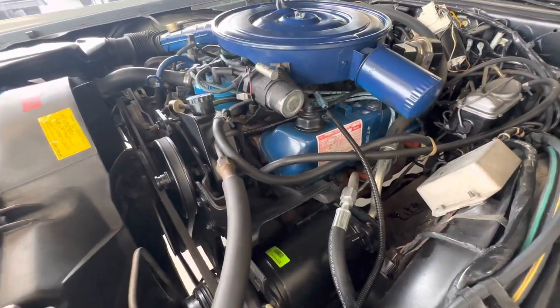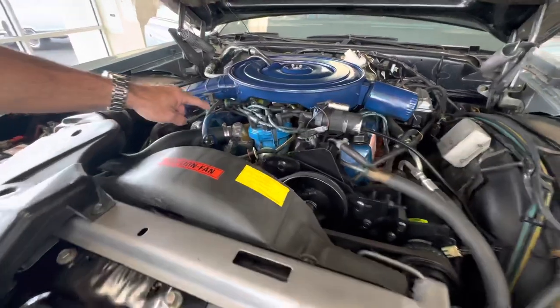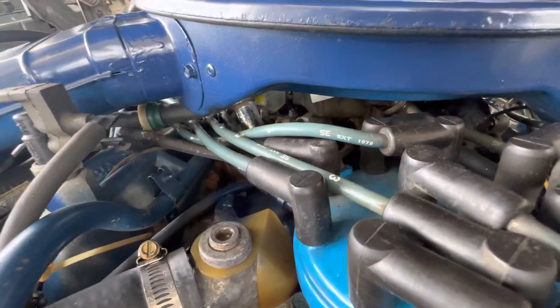The car runs like a top, but look at these plug wires — they're still date-coded from 1978. You can see that right there, which is pretty cool. I got some pictures of that too.